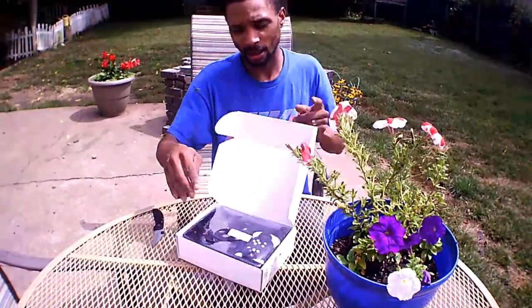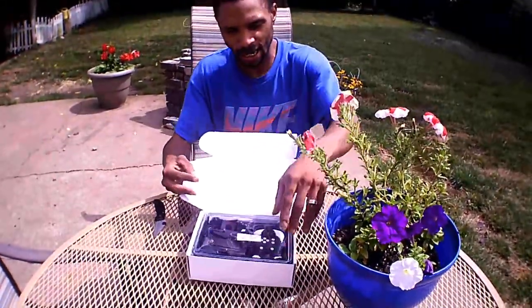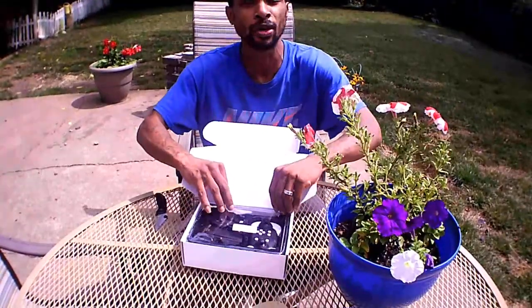So yeah, it's a little micro foldable guy — look at that. Let's take this top tear off really quick.